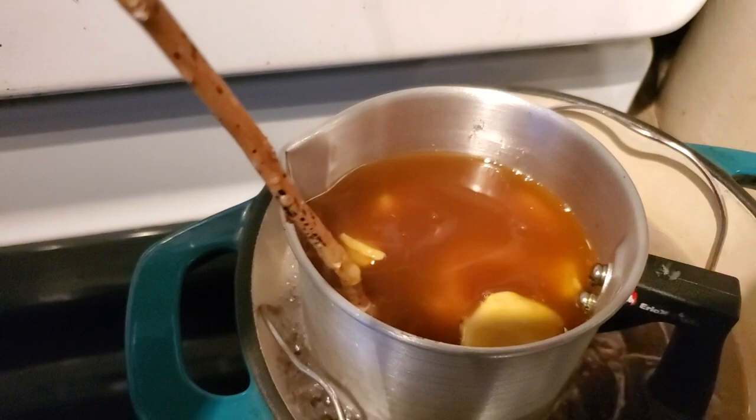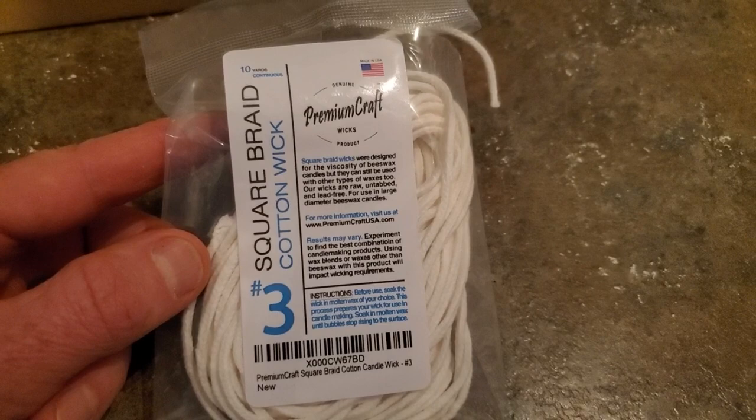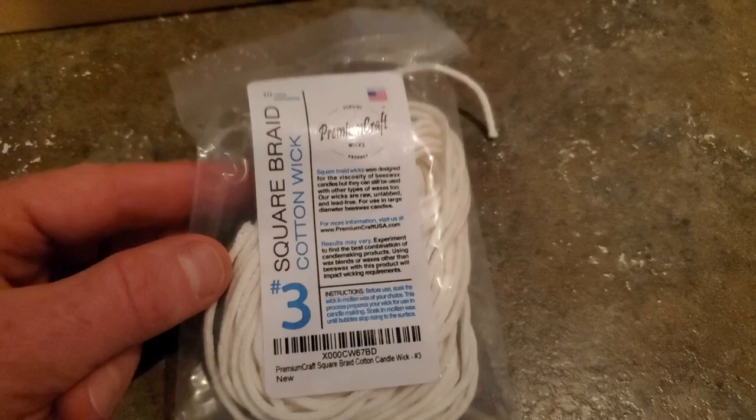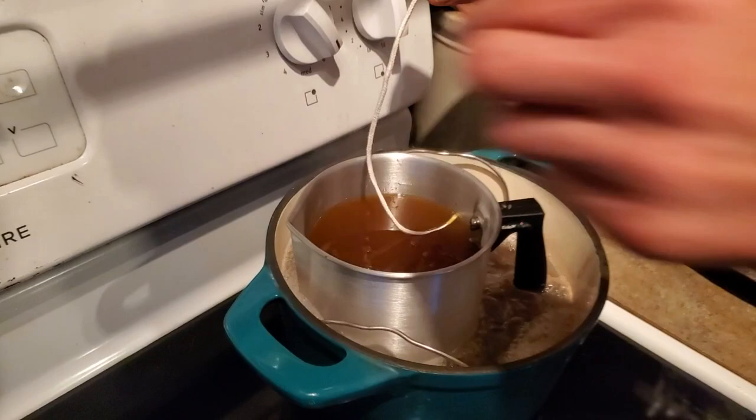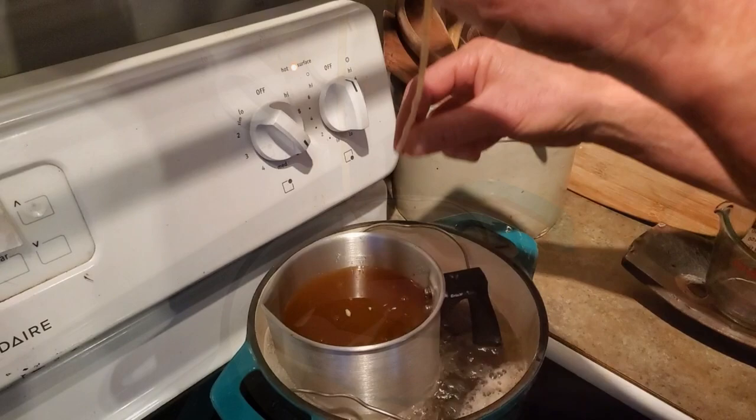There are different kinds of wicks — some are already pre-soaked in wax. We chose raw cotton wicking. If that's what you're using, first cut your wick to about three inches longer than your candle's height, then dip the wick into the melted wax. Little bubbles will rise to the surface — give it a moment until you don't see many new bubbles rising. Then take it out, dip the other side, and do the wick pull. This gets the wax deep into the wick and ready for a good burn.